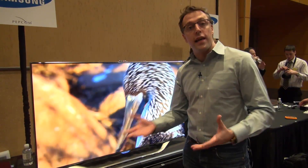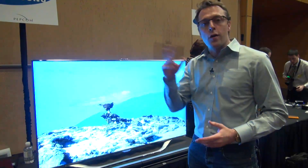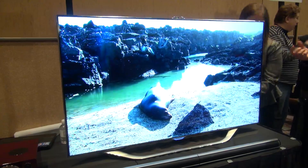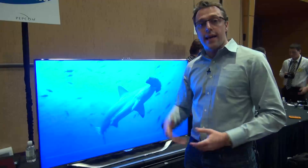This camera gives you access to a lot of the motion controls, so you can interact with the interface of this TV using your hands. You can also use voice control. To wake the TV up to your voice commands, you say 'Hi TV', and then you can say 'channel 1'.